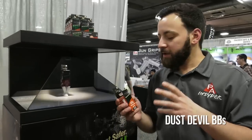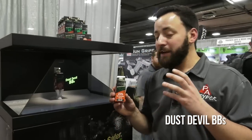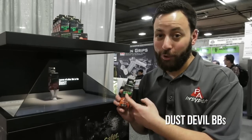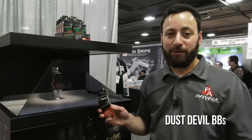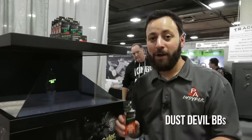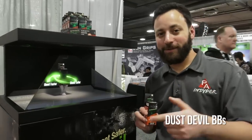They're a little lighter than your traditional 5.1-grain steel BB, so they will go a bit faster. This is a much safer option than traditional steel BBs, and even compared to Smart Shot BBs, which are low-ricochet — these are no-ricochet, I'm being told. 1,500 count, probably going to be around ten bucks. These are going to make shooting BB guns a lot more fun, and we're going to be using them quite a bit here on the Insider in 2018.